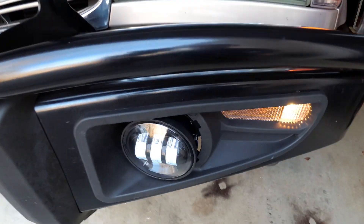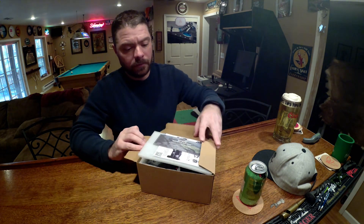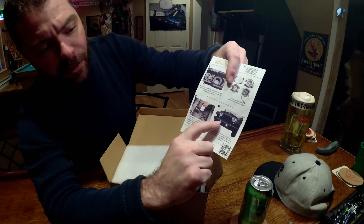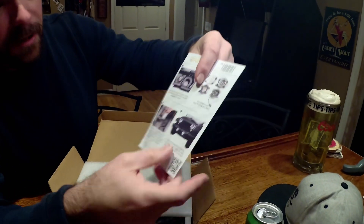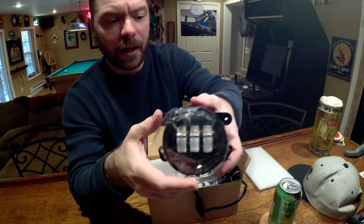We'll make sure to put links to these lights in the description below. If you enjoy the video, please give us a thumbs up and hit that subscribe button. You can see that they would normally install in this lower bumper area on your Jeep. So we got two lights in here and that's kind of what they look like.